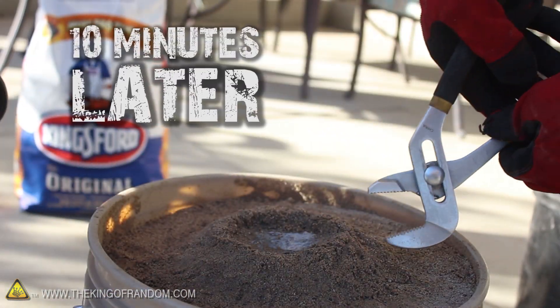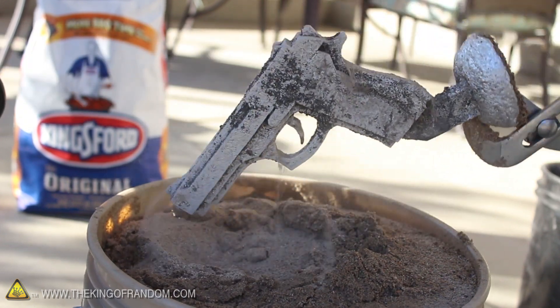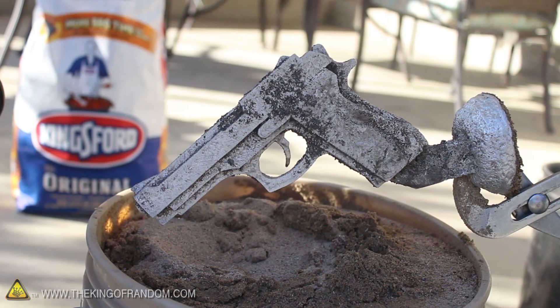Let everything cool for around 10 minutes, and the metal should be hard enough to grip onto it with a pair of pliers. So pull it up out of the sand, and you'll see your styrofoam creation has just transformed into solid aluminum. Almost like magic.